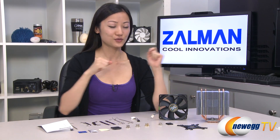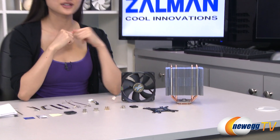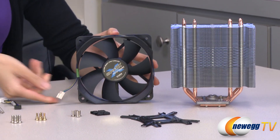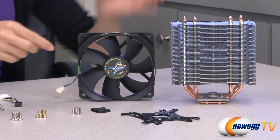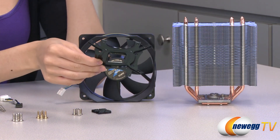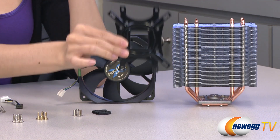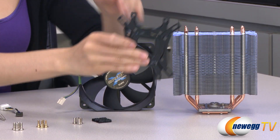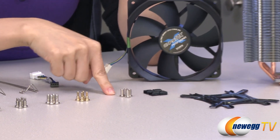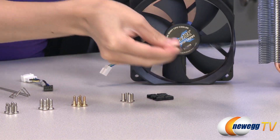Here's everything that comes in the box. We have your heatsink itself, which I will talk about in just a little bit. Here's your 120 millimeter fan with its four pin connector. And this is your universal backplate for both your AMD and Intel setup — this side goes against the motherboard for Intel and this side for AMD.